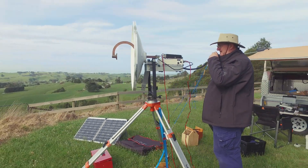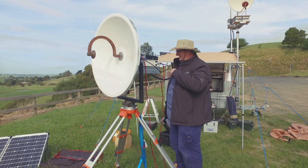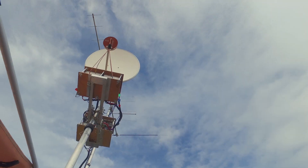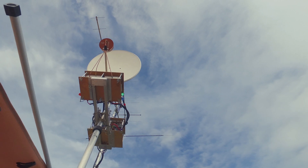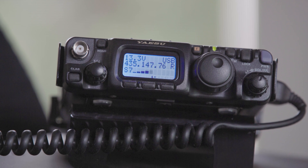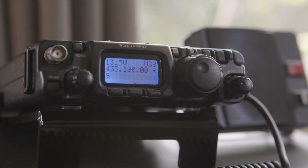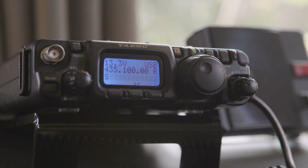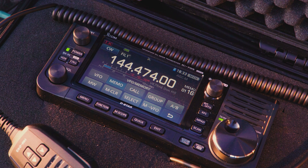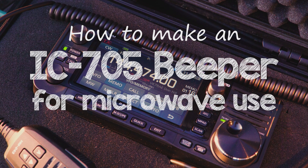If you're a microwave operator, you'll know how good beepers are for aligning signal paths. Most of us are familiar with the beeper setup in the FT818. But did you know you can do the same on the new IC705? Here's how.